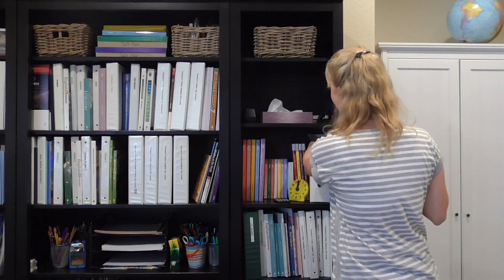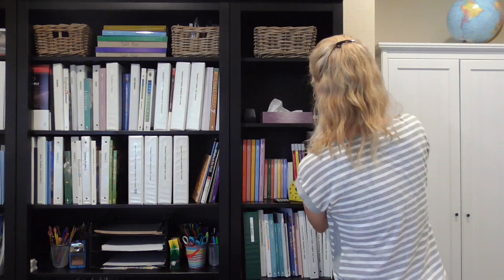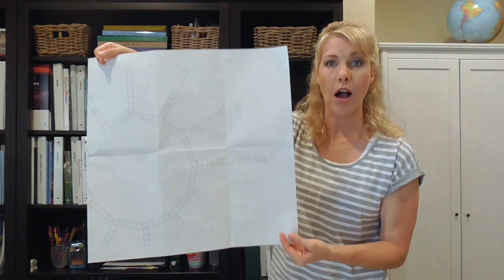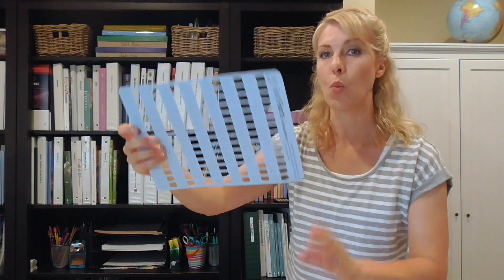In this box right here are math fact flashcards that my kids can practice drilling their facts with. I also stored the rulers in here since we usually use them during math. I also have a little Decimal Street template from Math-U-See — so helpful for teaching kids place value — and the Math-U-See clock. I also have fast fact multiplication, addition, subtraction, and division sheets in there so my kids can practice their math facts.